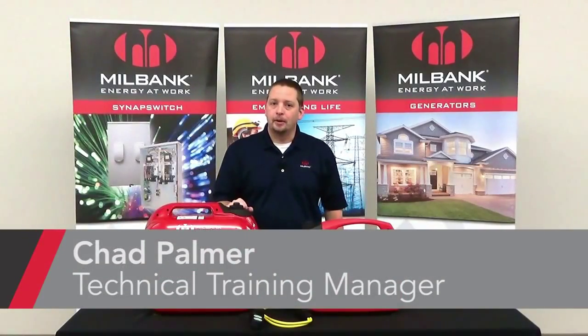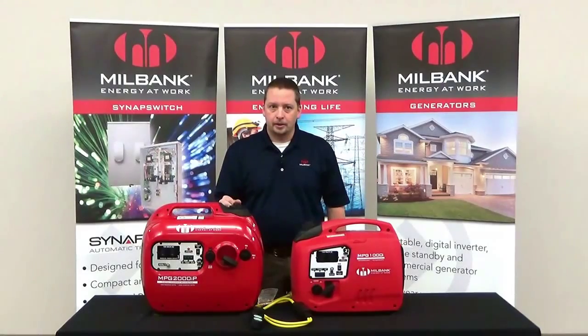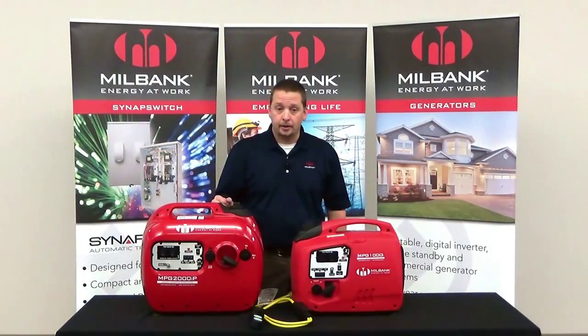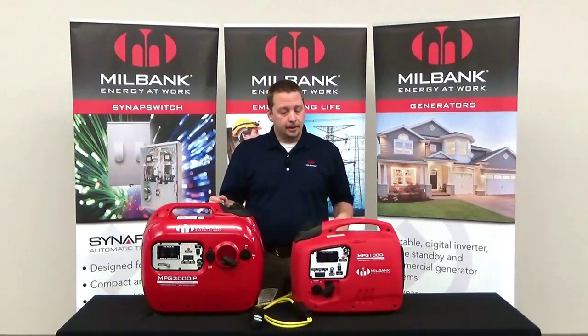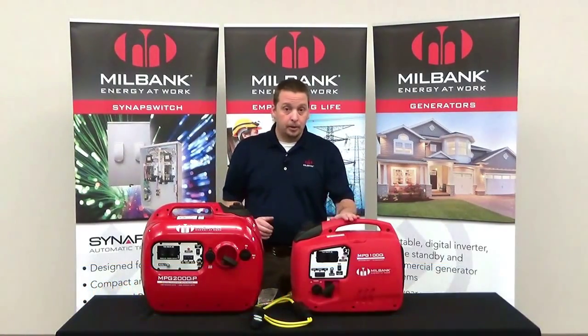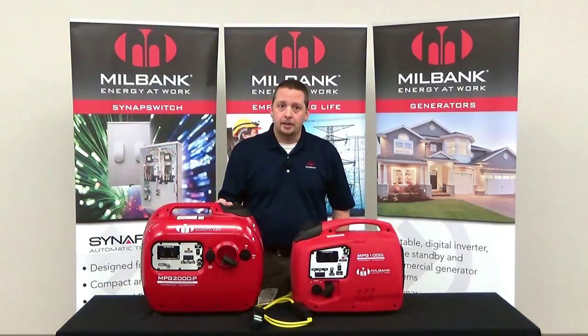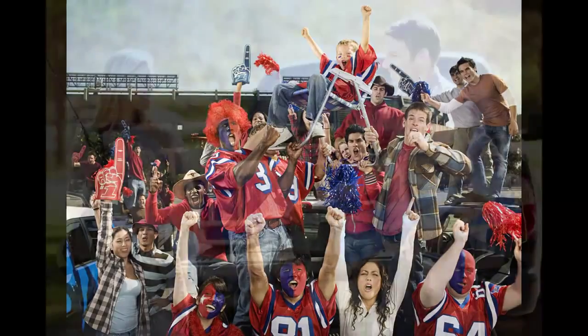Hi, my name is Chad Palmer, I'm the technical training manager here at Millbank. Today I'm going to talk to you about our digital inverter generators. These units come in two sizes: the 1,000 watt and the 1,800 watt, that's 8.3 and 15 amps respectively. These Millbank inverters are great for a number of applications such as tailgating, hunting,